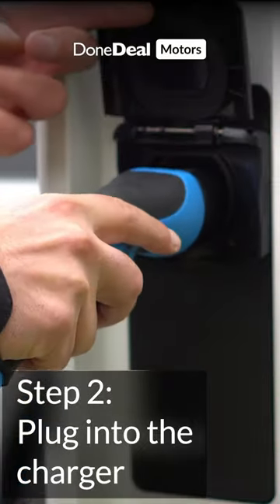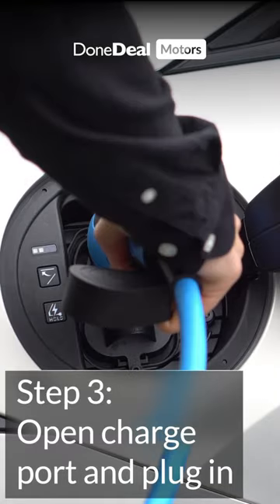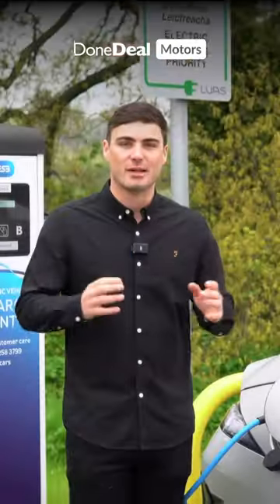Step 2 is to plug it into the charger itself. Step 3 is to open up your charge port and stick your Type 2 cable in.